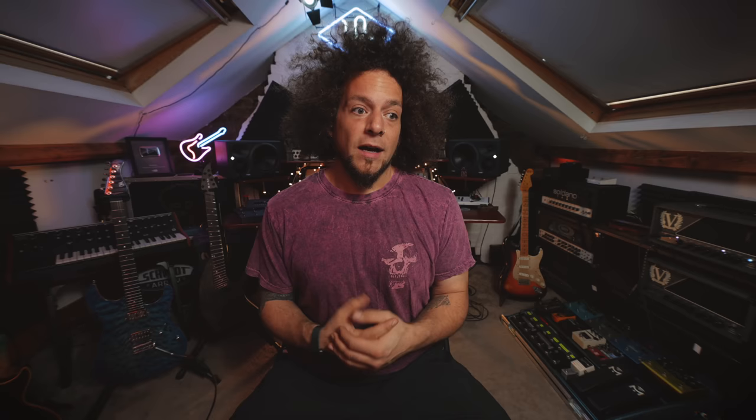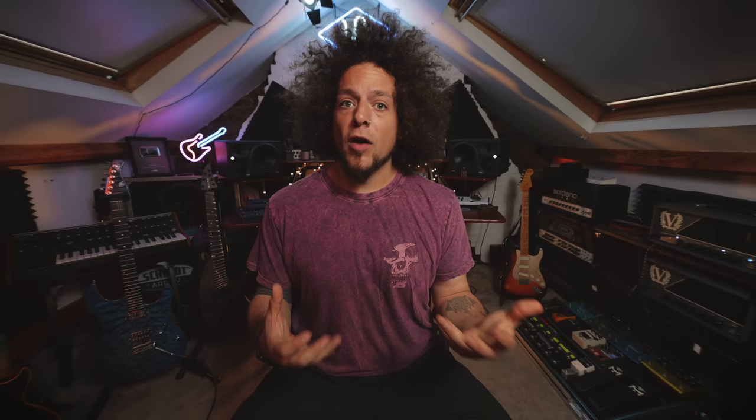The Origin Effects stuff is not cheap, so you really are making an investment if you're going to buy one of their pedals. But as far as I'm concerned, in my opinion, I haven't been disappointed with any of the effects or overdrive tones that I've heard from any of the Origin Effects stuff.